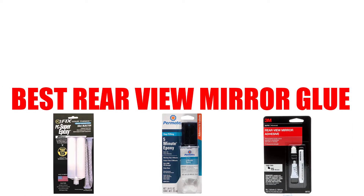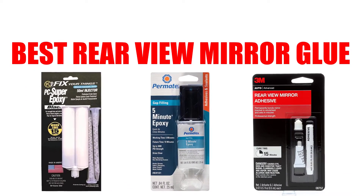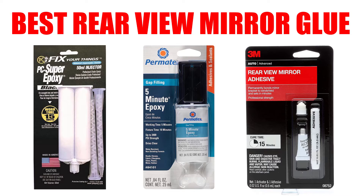Are you looking for the best rear-view mirror glue? In this video, we will break down the top 7 rear-view mirror glues on the market. We have included links in the description for each product mentioned, so make sure you check those out to see which one is in your budget range.